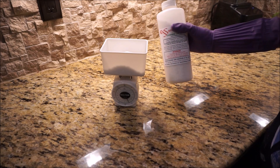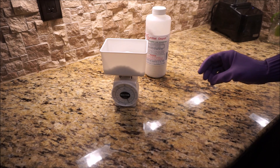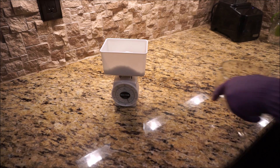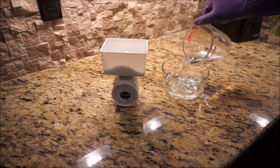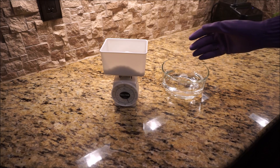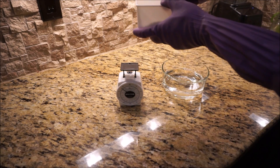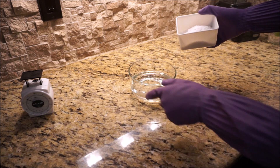I'm going to use around 200 grams of potassium hydroxide in about a cup and a half of water. You always add the flakes to the water, not the water to the flakes.